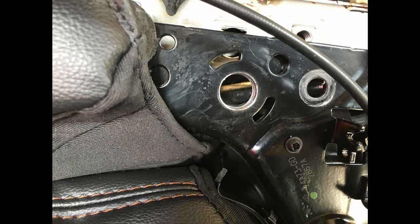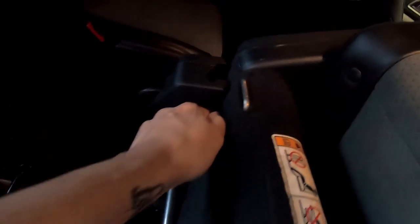The only physical modification to the seat — because the seat bases are the same — there are two things you'll have to do. In the base of the seat, let me see if I can get this off so you guys can see.